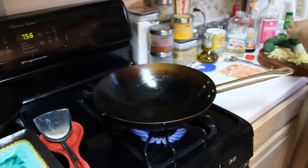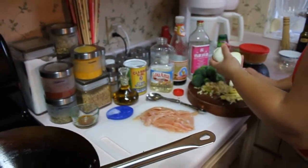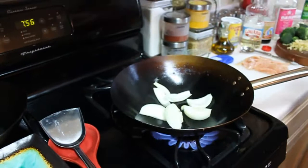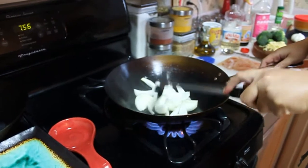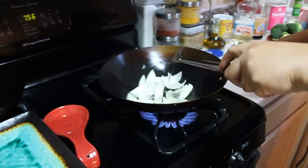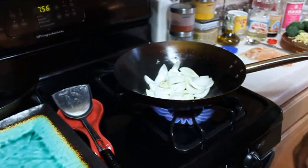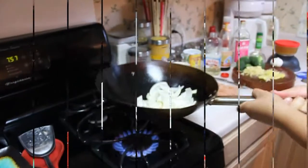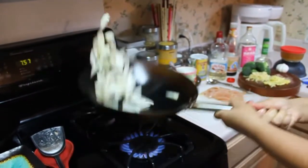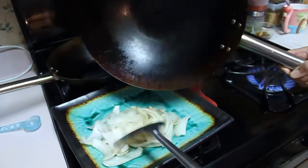Now I'm putting my onions in first and I'm breaking them up right here. Basically I can just let them blacken a little bit — they're not going to soften too much because I want them somewhat raw. I don't want mush. You can blacken them some more, but that's all I'm going to do for now.